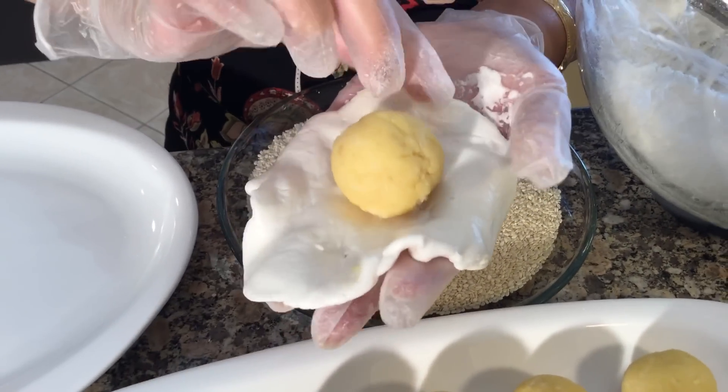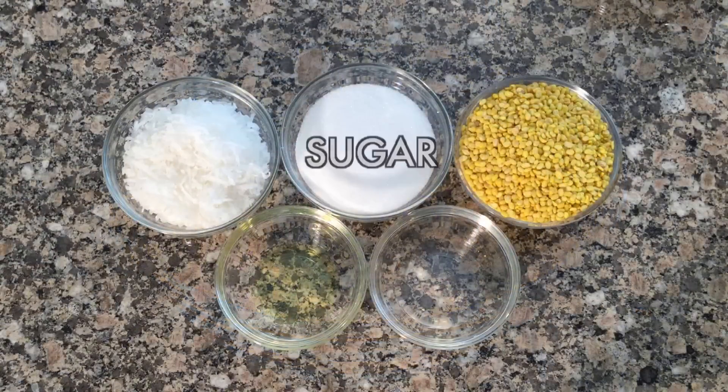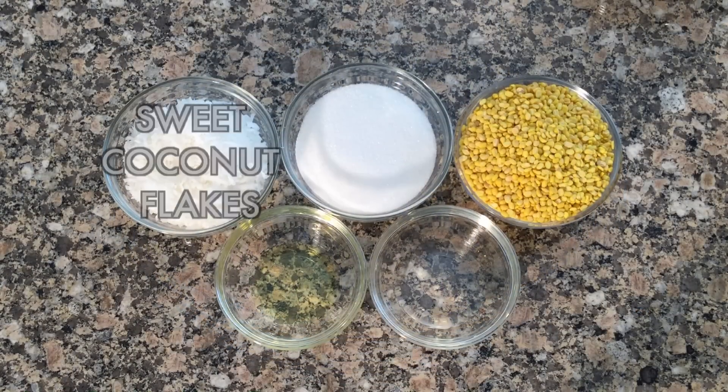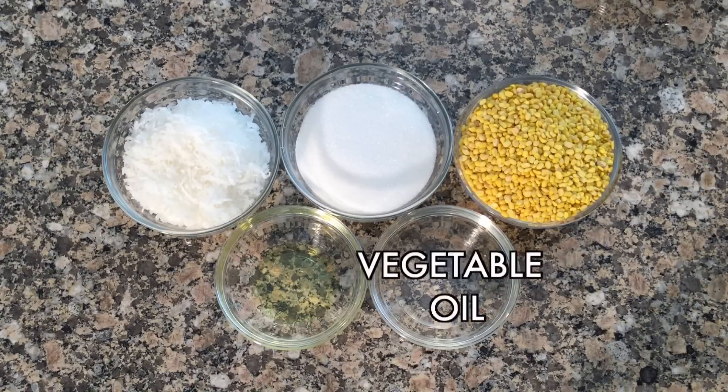For the delicious filling you will need mung beans, sugar, sweet coconut flakes, banana flavoring, and vegetable oil.